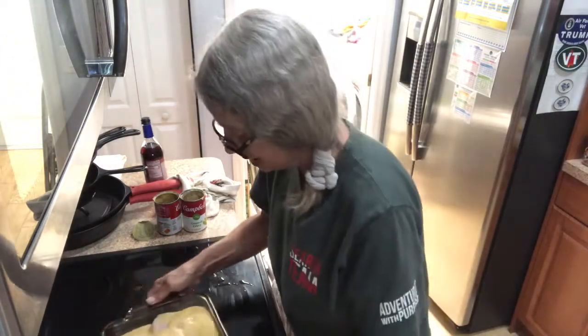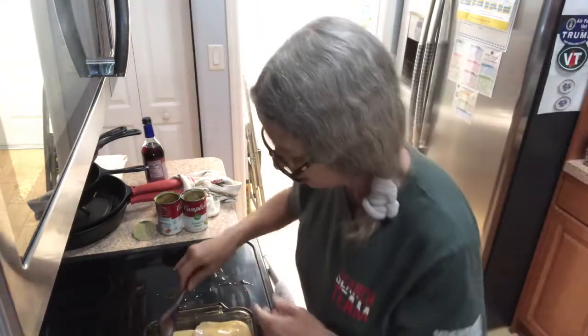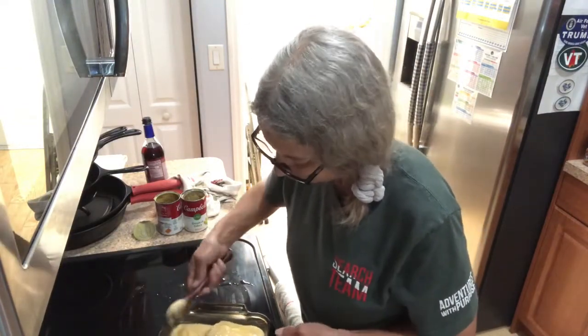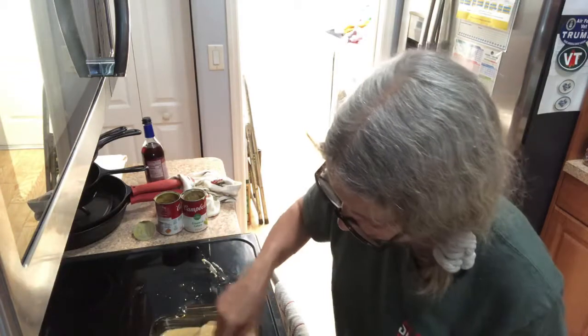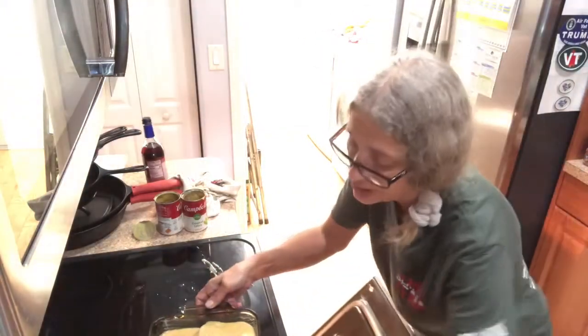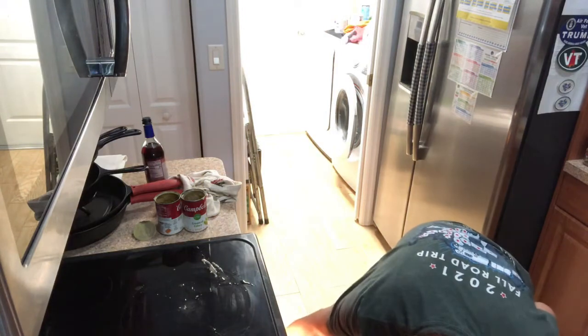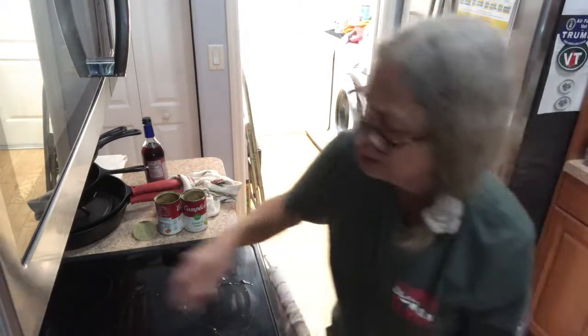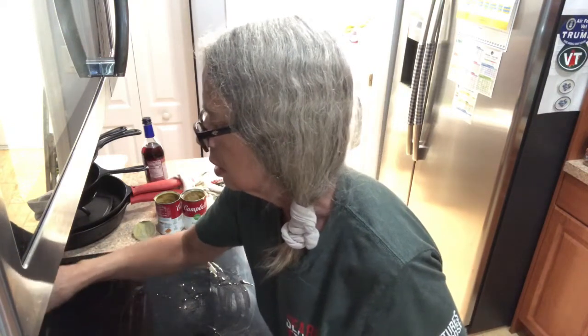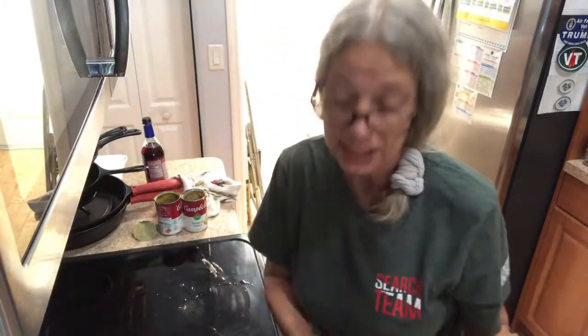Put this in the oven. I'm going to try to spread that a little bit more in there. Put this in the oven at 350 for an hour. Set your timer, and I'll be back in an hour.